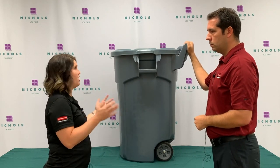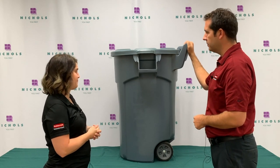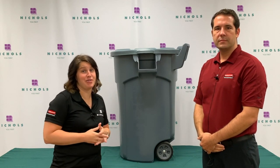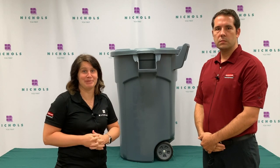So if I have the dome lid already at my facility, this is going to work great. Exactly. Awesome. Well, thank you Trevor. If you have any questions or you're interested in a demo, contact your Nickels sales rep. And remember, we're here to help. Thank you.